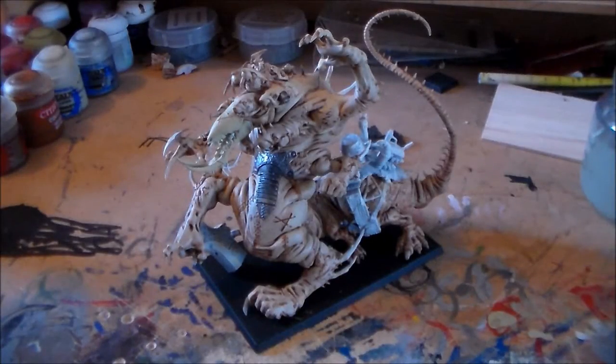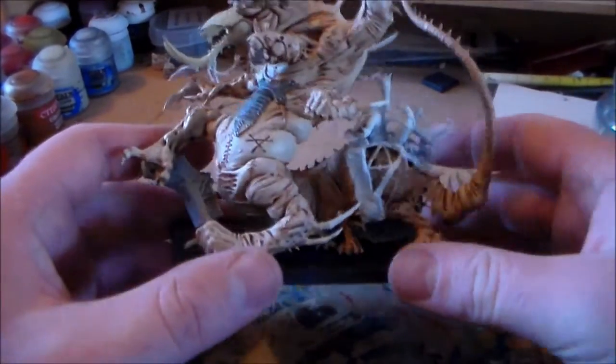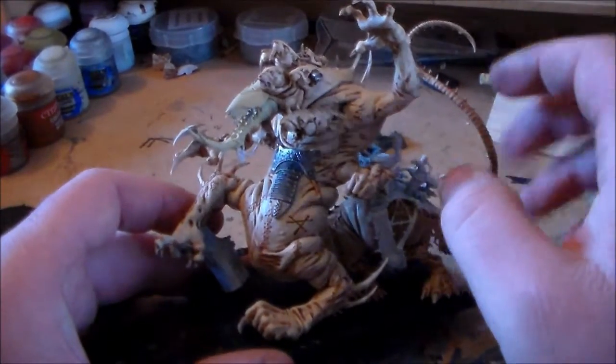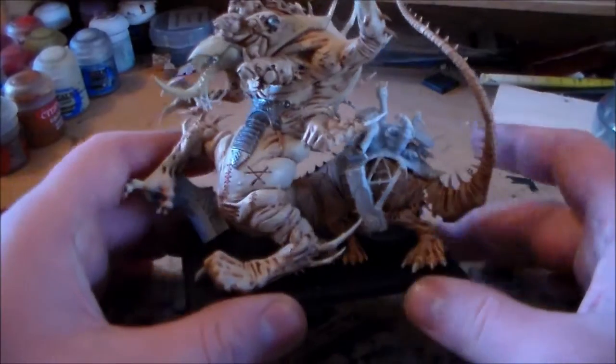Sponge Murphy here with another update for Spooky Topper Fist 2015. Another update with my Hell Pit Abomination. The last video I did with this wasn't really an update — I just kind of showed what it was like all made up and everything.